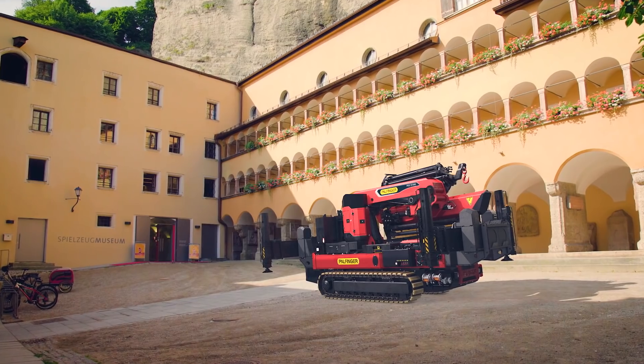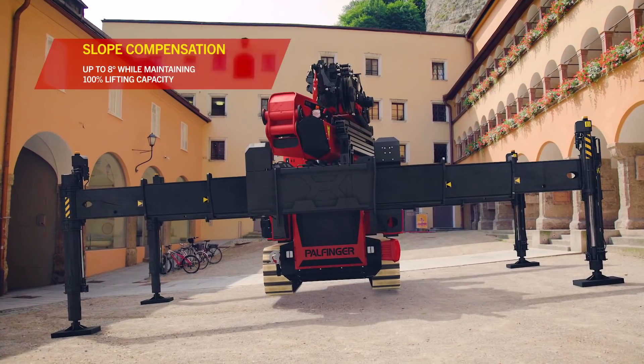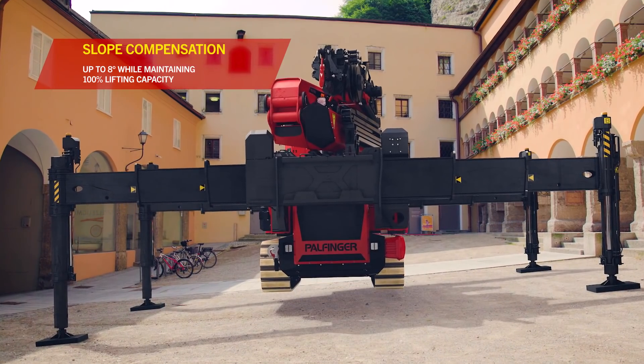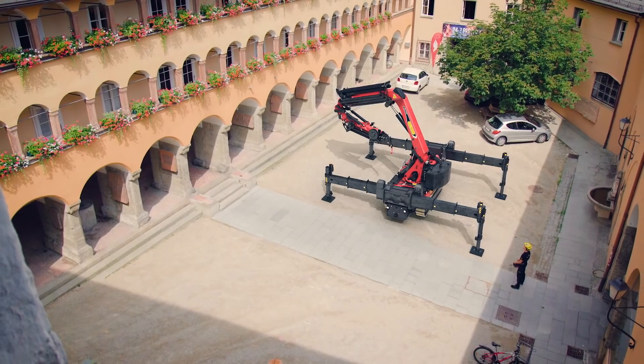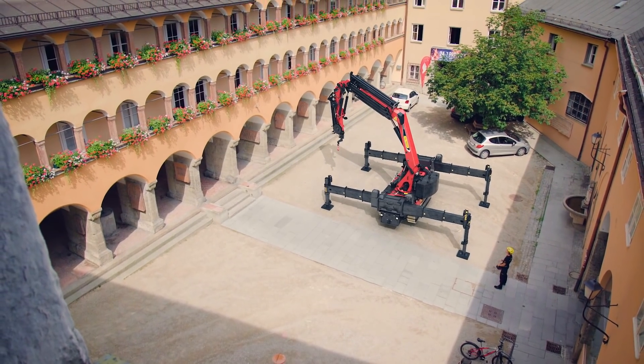Single lever operation allows the machine to be stabilized and leveled automatically at slope gradients of up to 8 degrees and maximum lifting power. The H-shaped stabilization frame ensures an ideal stable standing position.